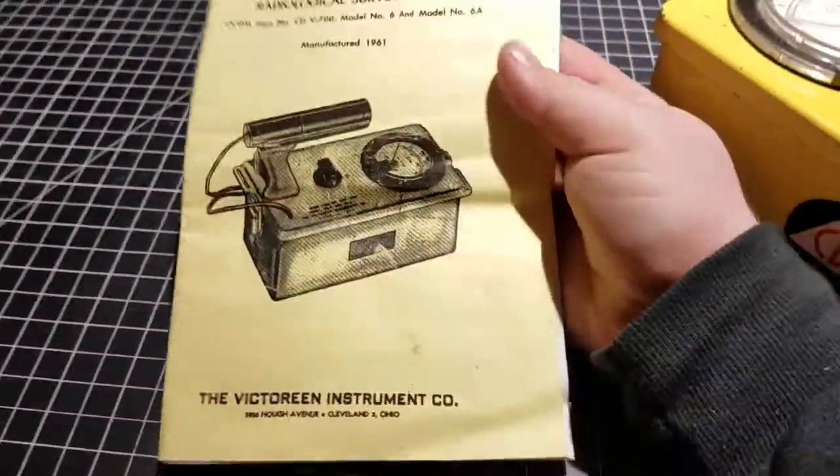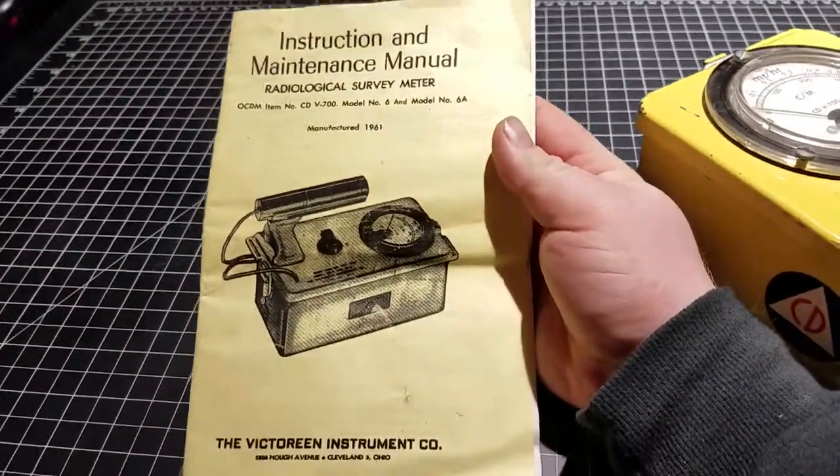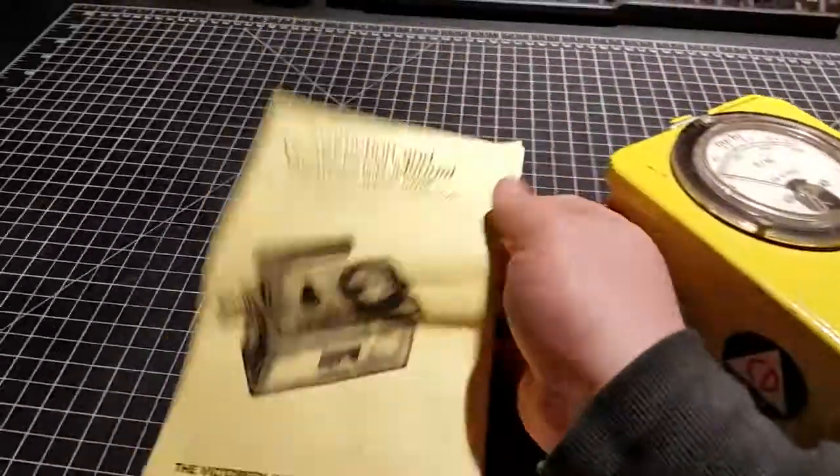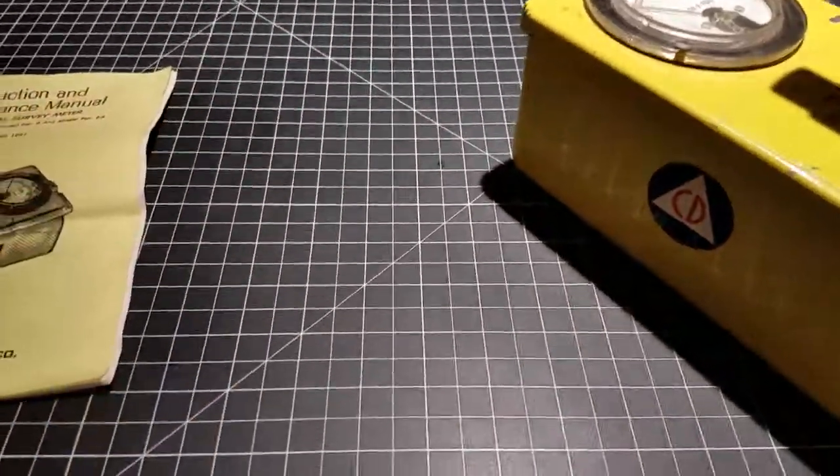It also has the original manual, which is pretty cool — circuit diagrams, the whole nine yards, all the good information you'd expect.